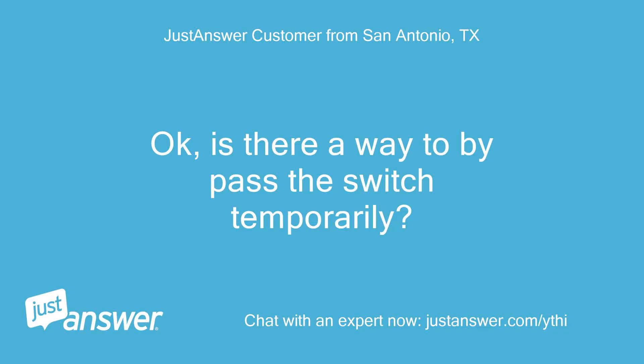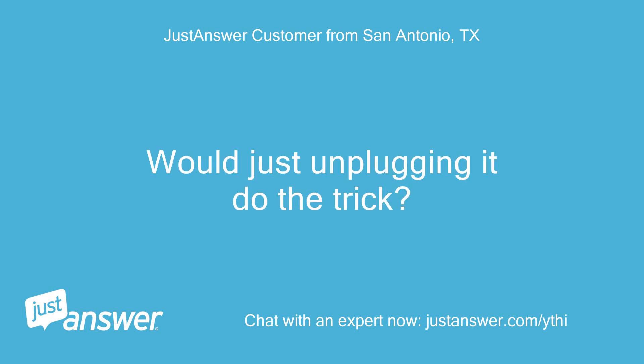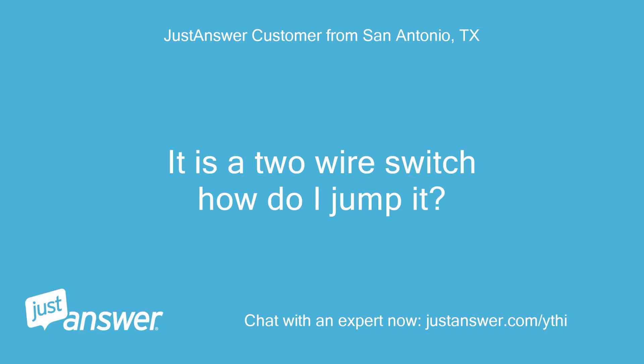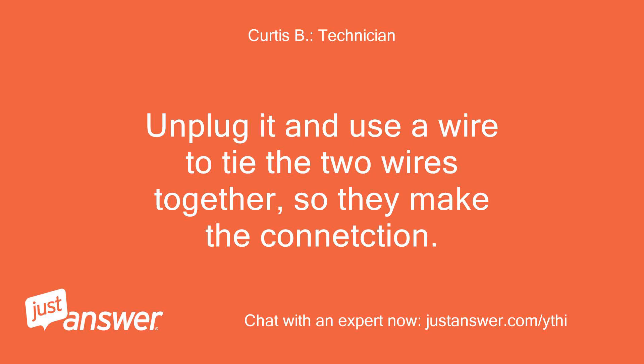Is there a way to bypass the switch temporarily? Would just unplugging it do the trick? A two-wire switch can be jumpered; a three-wire switch can't. It is a two-wire switch — unplug it and use a wire to tie the two wires together so they make the connection.